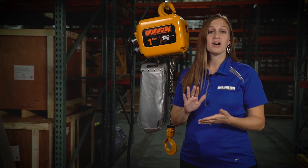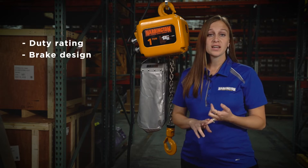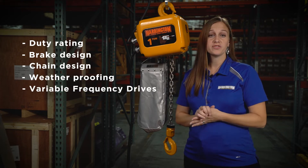We're going to talk about five of these features today, including duty rating, brake design, chain design, weatherproofing, and our VFD offering.